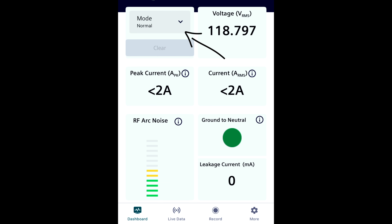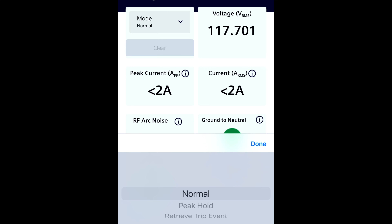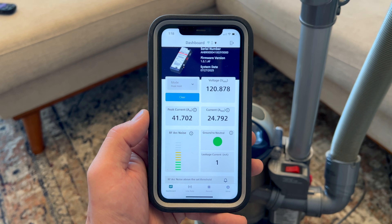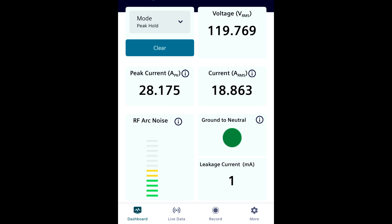The default state of the dashboard is set to normal, which means all of the numbers and information that you're seeing will be updating in real time. There are actually two other modes you can select on your dashboard. The first of those two is peak hold. If you're experienced with multimeters and other types of testing equipment, you already know that this mode will show you every peak value during the current session. So if there's a momentary spike of current, RF noise, or whatever it is that you're checking for, the dashboard numbers will update to the highest value detected so far since you started this mode. If at any point those values exceed the previous highs, they will update again to reflect those new highest peak values. This is incredibly valuable for detecting those quick momentary spikes that you otherwise may not have been able to detect in normal mode.